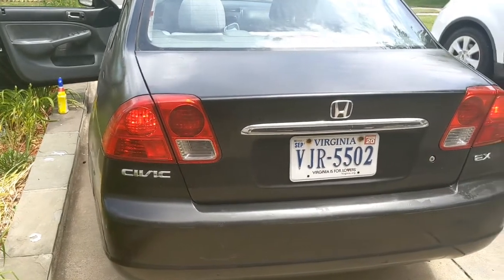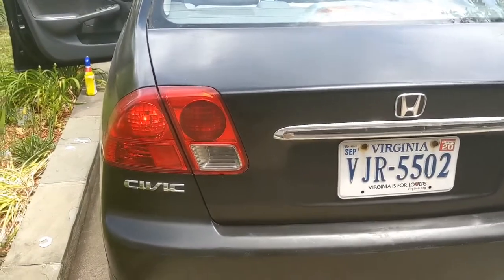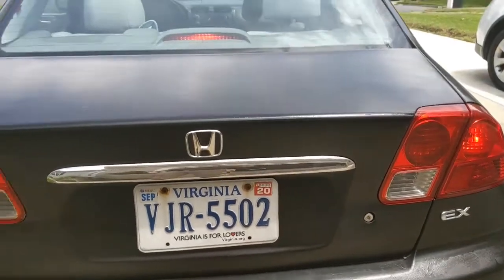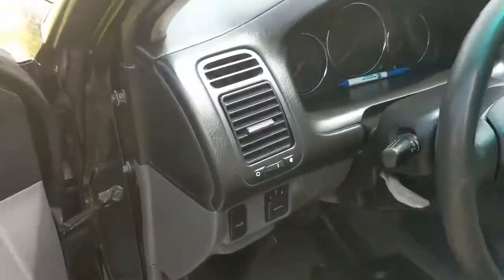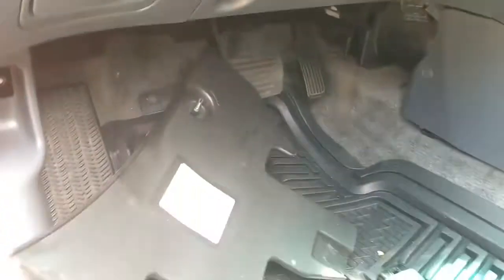So the brakes — as you can see, the brake lights are staying on and there is nobody in the car. You're going to have a cover up here.